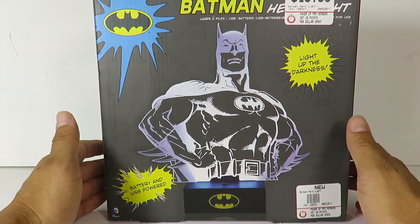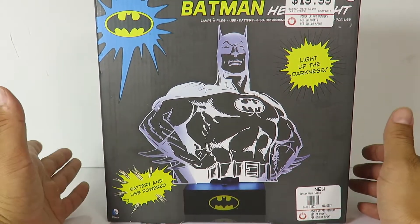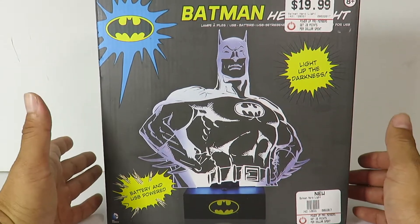What's up guys, SahaMan back with another review. Today we're going to be taking a look at something a little bit different, but it is a collectible and it is Batman related.